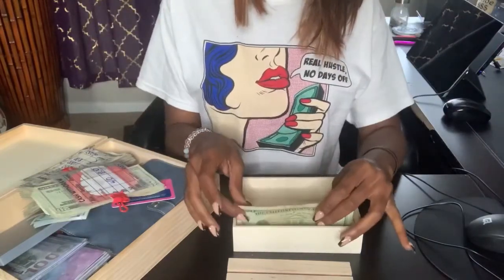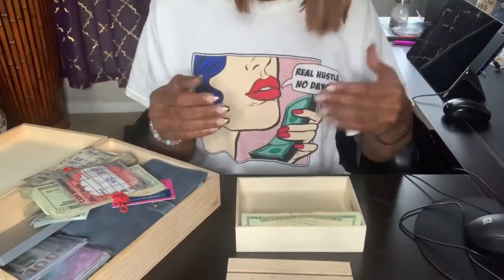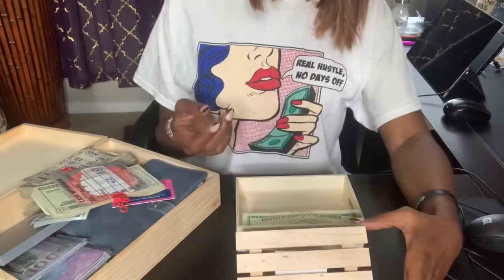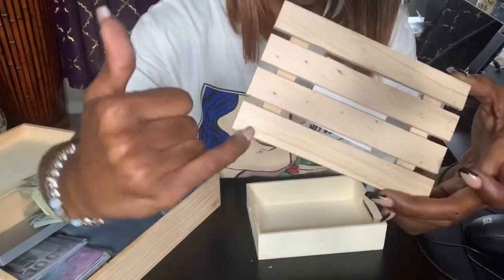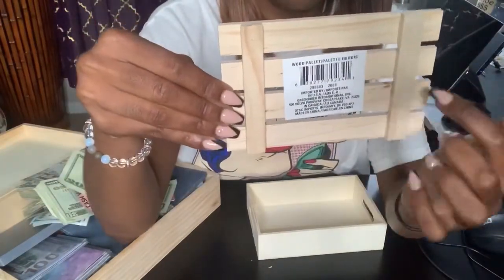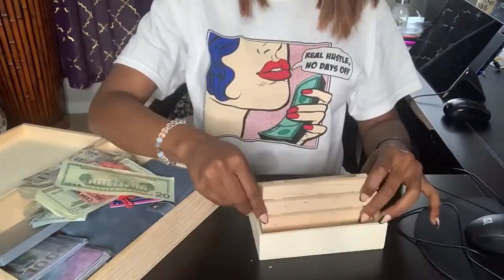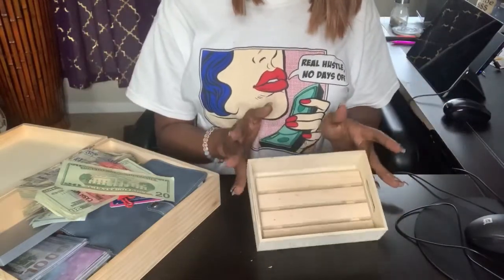A $20 fits in here, no problem. So in order to have a six slot holder, you need five dividers. What I'm going to do off camera is just take this pallet and cut in between these pieces, keeping the back piece intact. Then we're going to get back to it and create our Dollar Tree cash tray.